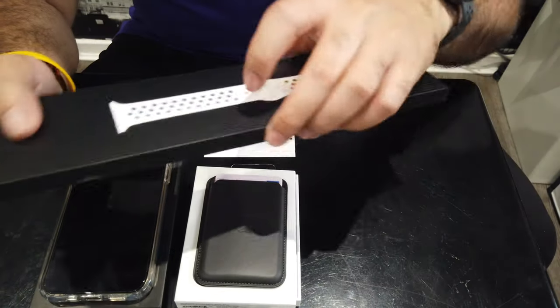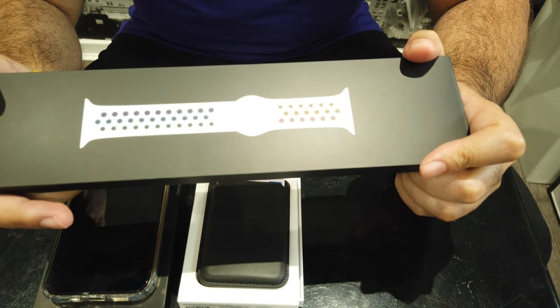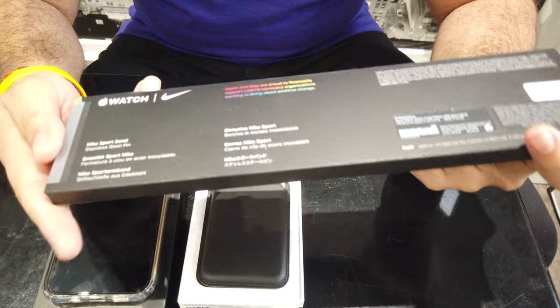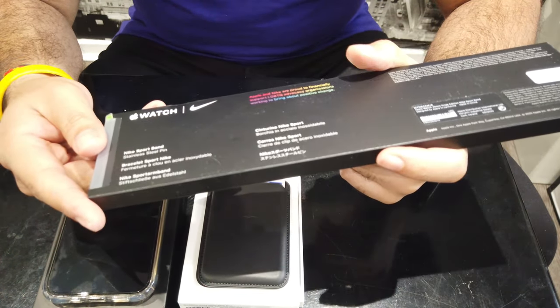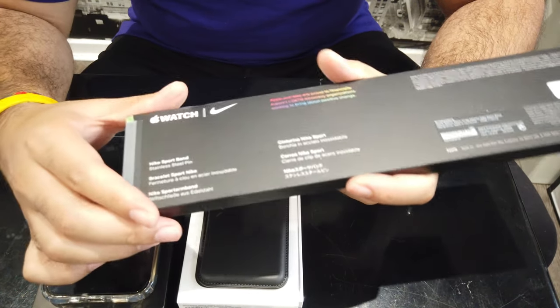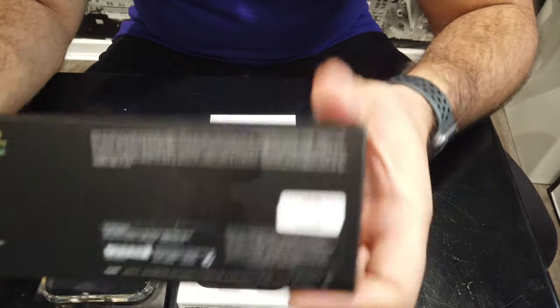Moving on to the last piece of this puzzle — the Apple Watch Nike Pride Edition strap. I've been eyeing this up for a very long time. I just couldn't face the price tag for a strap, but I took the plunge.